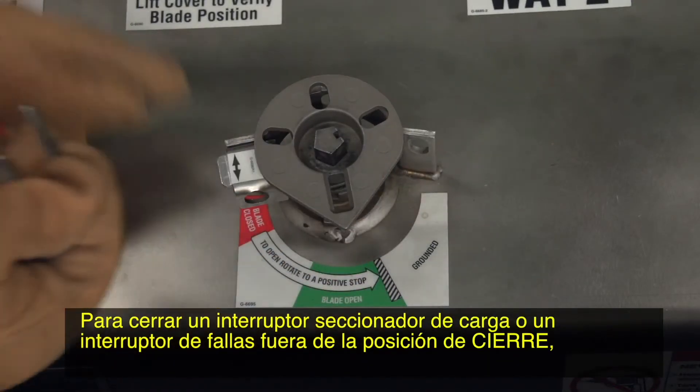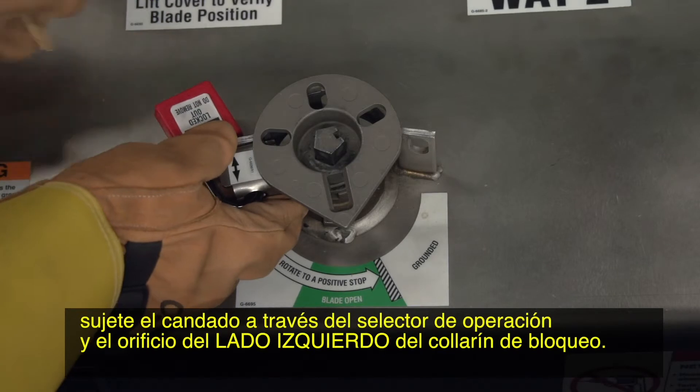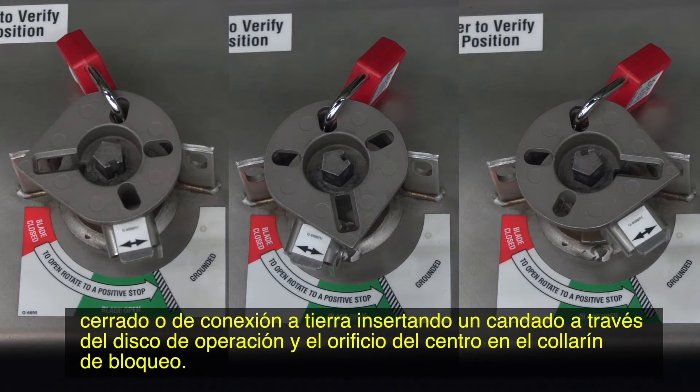To lock a load interrupter or fault interrupter out of a closed position, attach the padlock through the operation selector and the left side hole of the locking collar. You can also lock a load interrupter or fault interrupter into the open, closed, or grounded positions by inserting a padlock through the operating disc and the center hole in the locking collar.